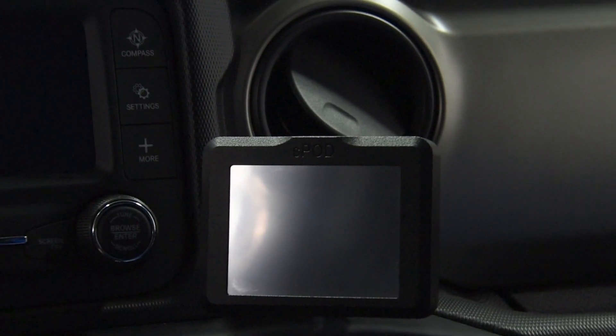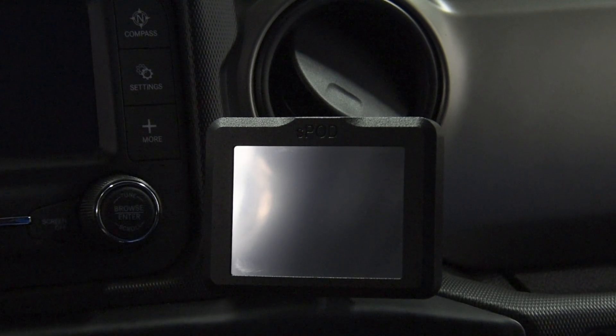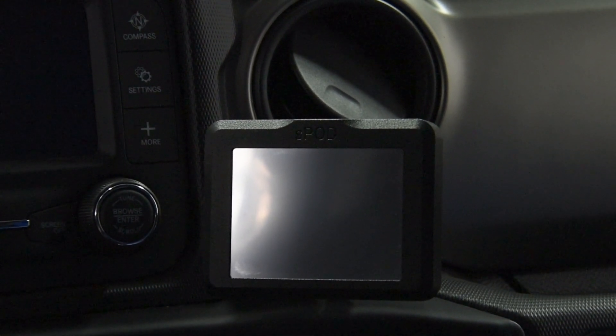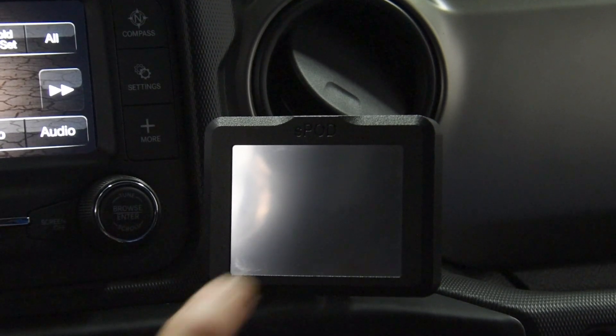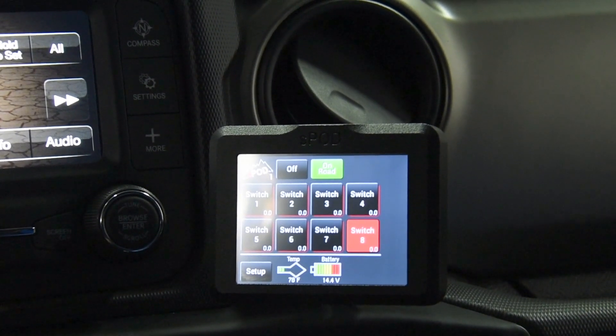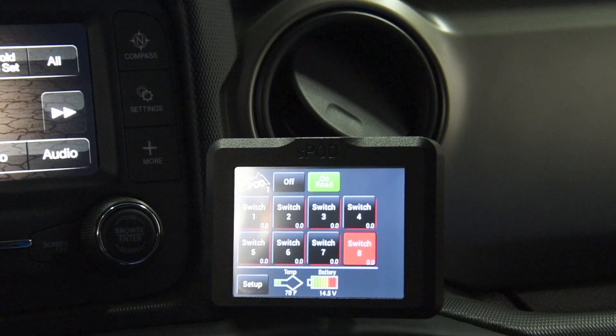When you first turn on your S-Pod, you need to start the vehicle to initialize the power distribution system. So step on the brake, hit that on-off button, then touch the S-Pod screen right towards the top — and it's on. It's initialized, and then we can shut it back off and go through our functions.